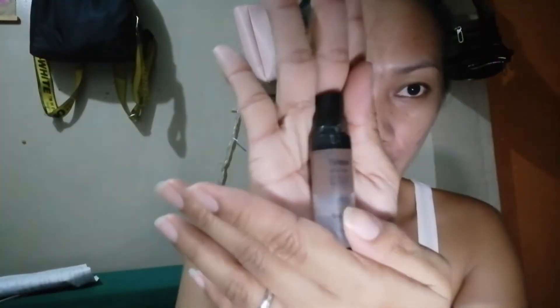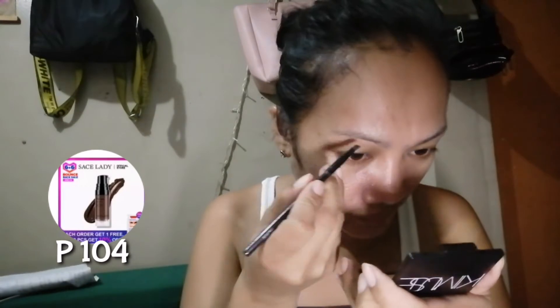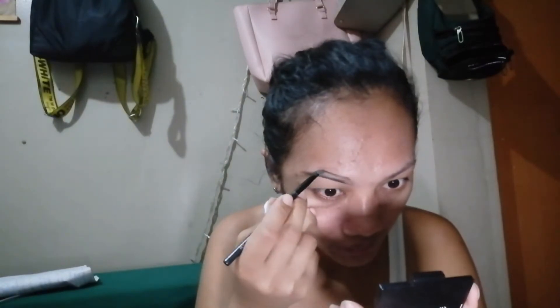We need to tali-tali yung ating hair para hindi nakakaabala sa pag may makeup natin. And let's proceed to our kilay. I will use this Sales Lady Tinted Brow Gel. Start muna tayo dito sa ilalim ng ating eyebrow — magdudrawing muna tayo. Then, i-peel in natin yung mga sa gitna para mag-spread. So, tingnan nyo kung pantay yung pagkagawa ng kilay. Okay na tayo.